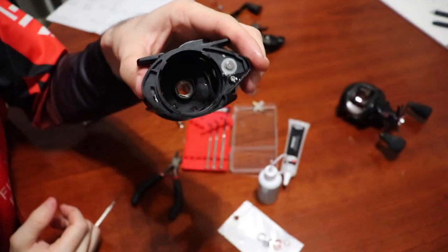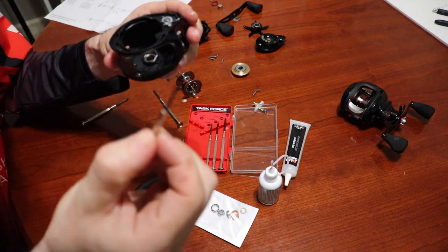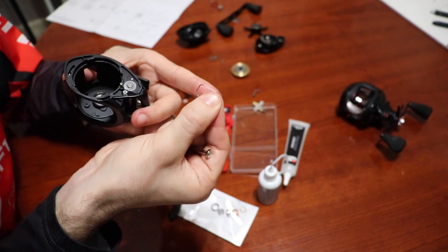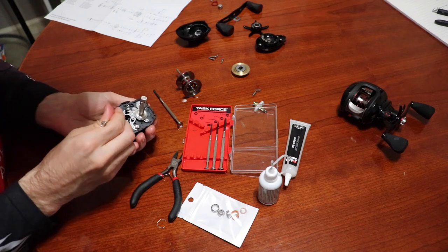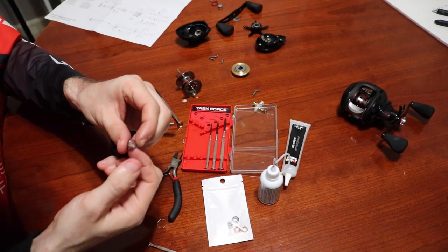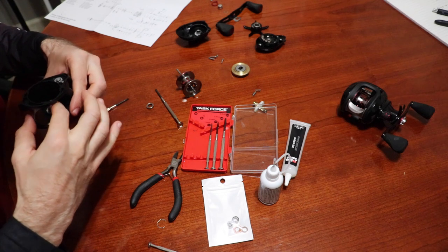One of the hardest things is using a small pick to get in there and take that little pin out that holds the bearing in. You can see the bearing right in there — that's one of my main bearings. Once you get the pin out, things just slide right out. That's one of the bearings we're going to be replacing.